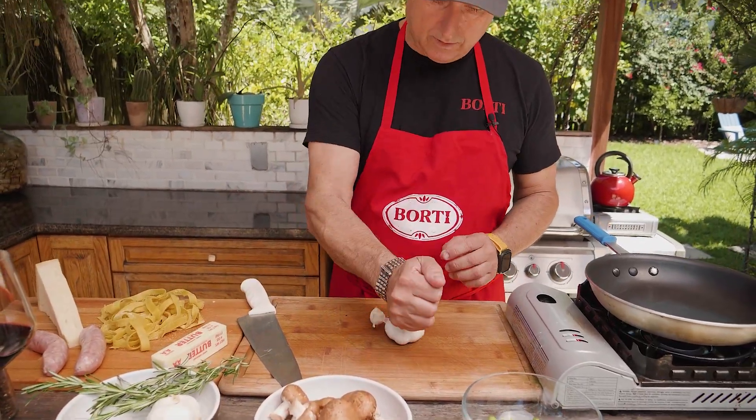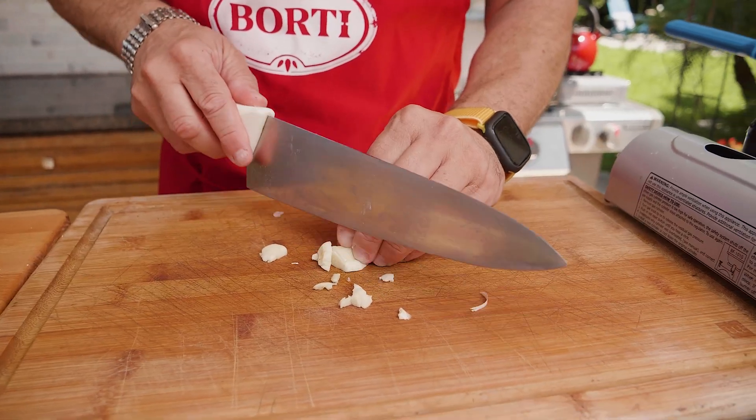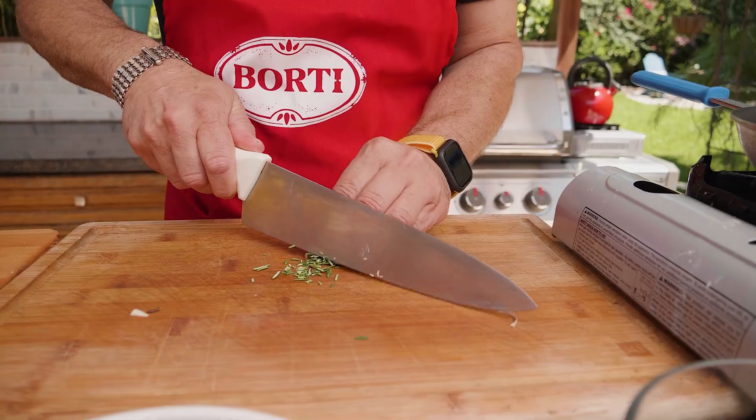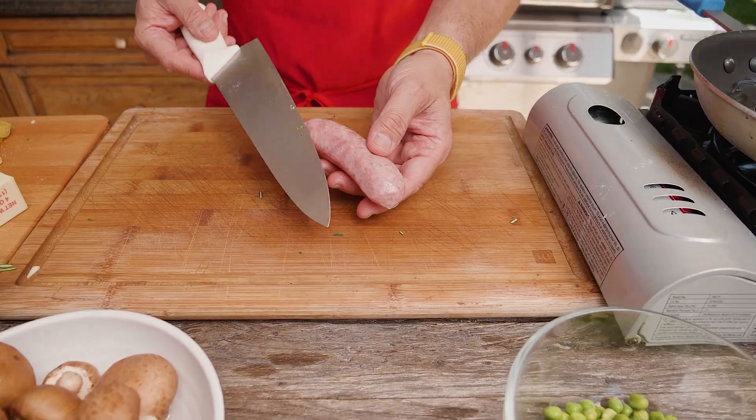A little bit of garlic first — garlic, garlic, garlic. For this recipe, we put a little bit of rosemary. A little bit, it gives a nice flavor. Olive oil.